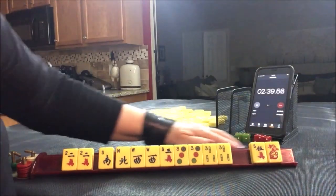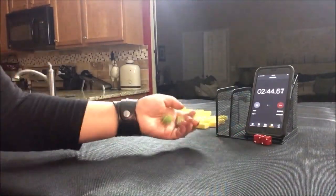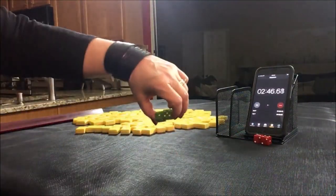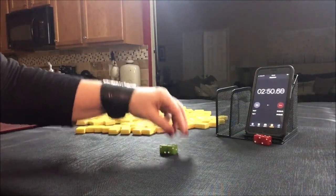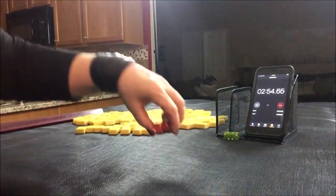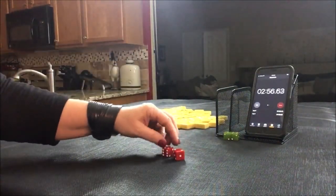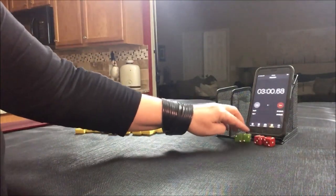Okay, let's go to the next one. This time let's say prevailing is south and we're in west seat. West seat, south round.